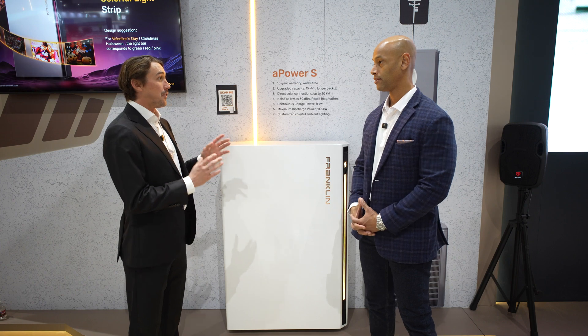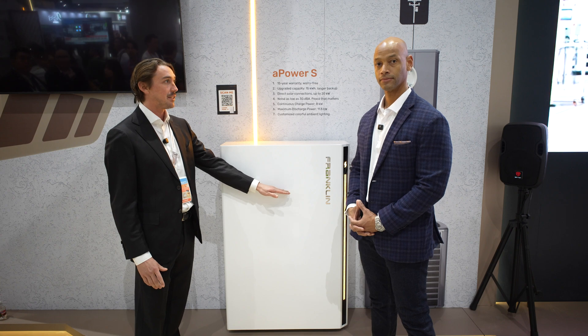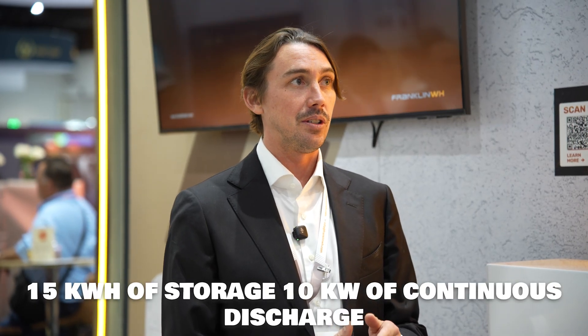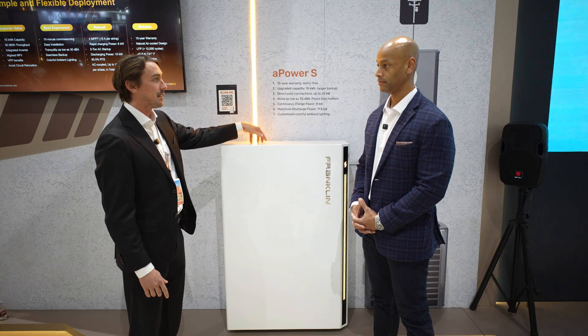It's a huge development for Franklin WH because we're moving into the DC coupled space. Franklin has a reputation as being one of the best batteries for the AC coupled retrofit, but with this we've actually integrated a multi-mode hybrid inverter into the enclosure. We still have the exact same battery as the A Power 2 inside — 15 kilowatt hours of storage, 10 kilowatts continuous discharge, same warranty that everyone knows and loves — but we now have the ability to connect PV directly into this battery.